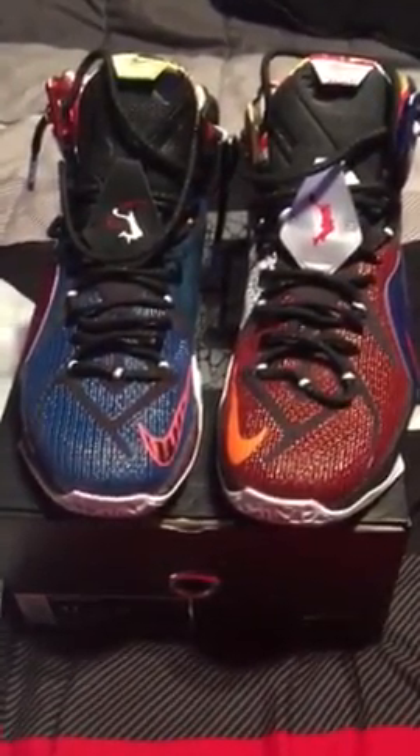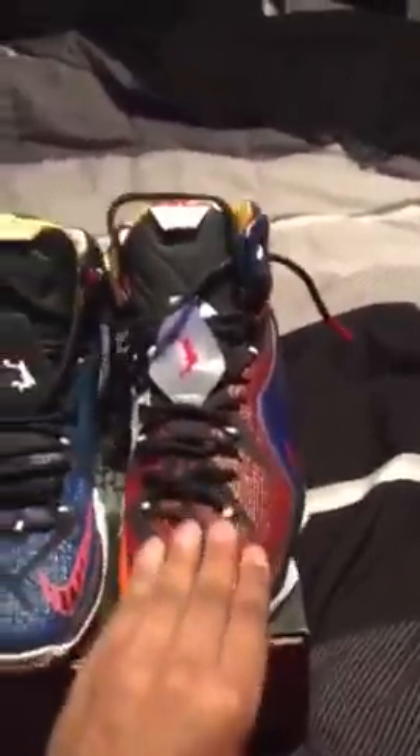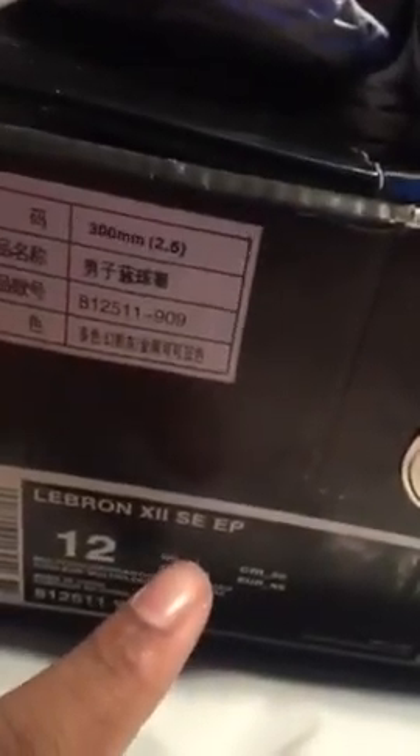Hi everyone, my name is Mike. I'm here to expose the real and the fake of LeBron James 12s multicolored. This one right here is the real one — as you can see, it's very supportive. It's a size 11, and I need a bigger size like 11.5 or 12.